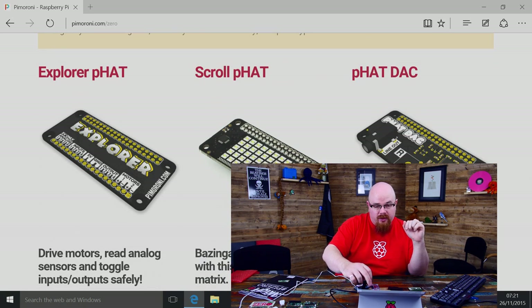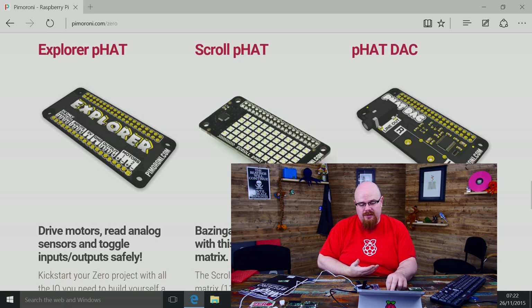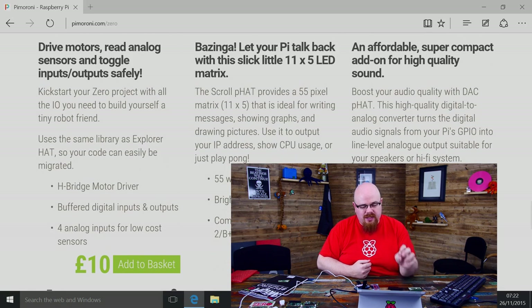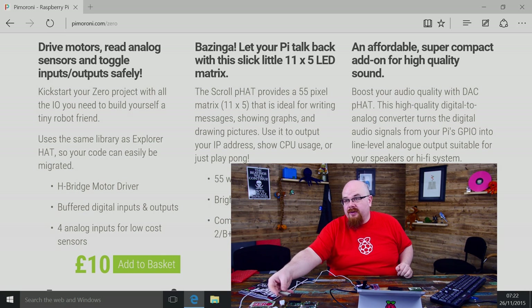We also made some FATs for the Pi Zero. The one you can get right now is the Scroll FAT; later today we'll have the Explorer HAT as well on the shop, and we'll also be doing the FAT DAC — probably tomorrow or Monday we'll be releasing that. That's for getting DAC sound out of your Pi, especially your Pi Zero. These work with the normal Pi as well as the Pi Zero, so they're not an exclusive thing. Most of those are around 10 to 12 pounds.